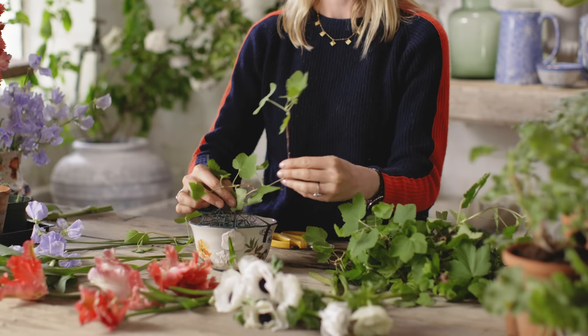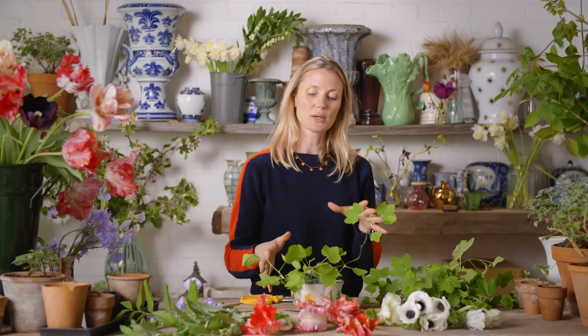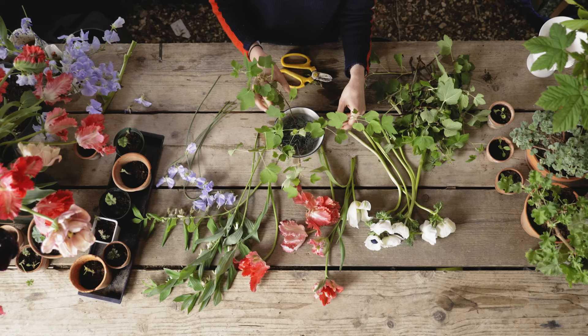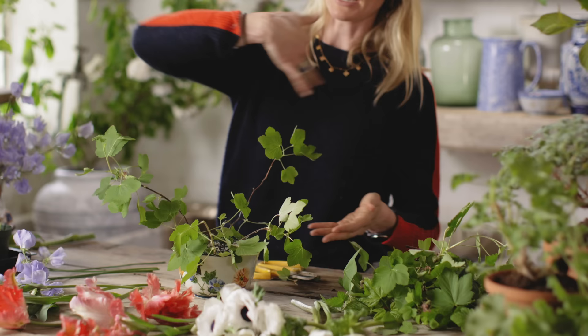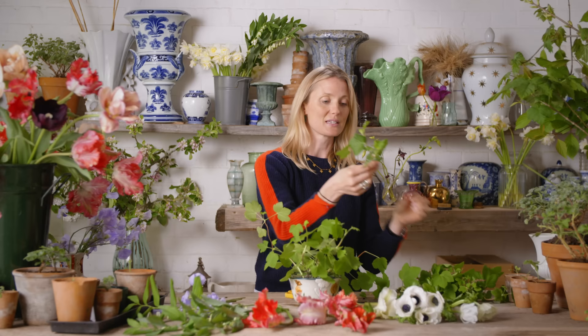See how the currant is shooting off like that - use that. When you're doing an arrangement, think about where it's going to be seen from. I'm sitting at this table so I want to position myself where it will be seen from. I need to think about what's going around the neck and of course hide this tape. Because it's going to be at a table it will be seen from 360 degrees, so I'll keep turning it as I build the shape. The joy of chicken wire is if you don't like where you put something you can take it out again. Be really vigilant to chop off any little bit from the stems because it only takes a tiny bit to catch and ruin your whole arrangement.